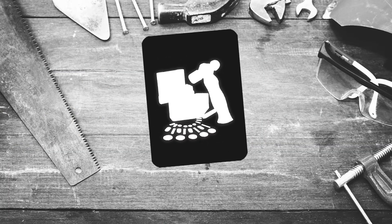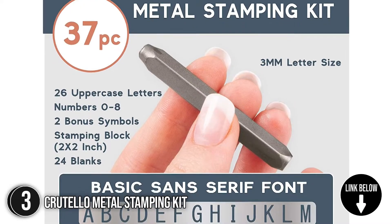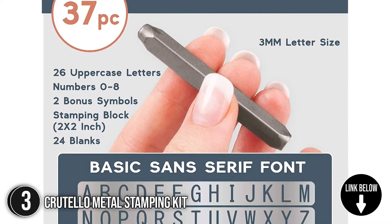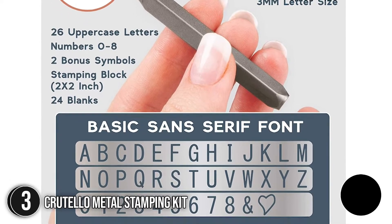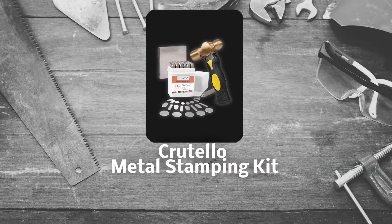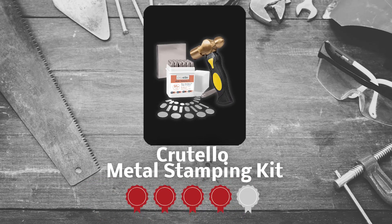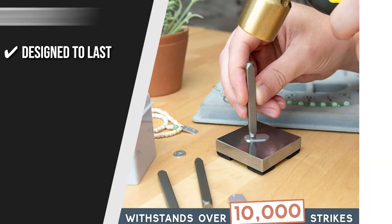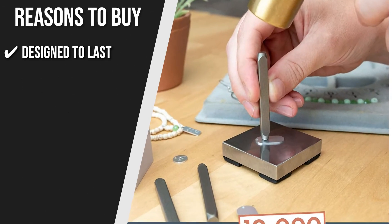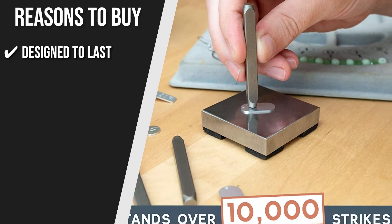The third metal stamping kit on our list is the Curtello Metal Stamping Kit. This kit includes 26 uppercase basic sans-serif font letter punches and 8 number punches for all your stamping needs. Trustedshoppingguide.com has awarded the Curtello Metal Stamping Kit a 4-badge rating. Designed to last: the 3mm steel punches are designed to last a long time with a punch life of up to 10,000 punches.